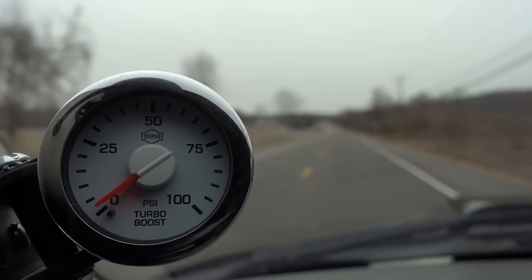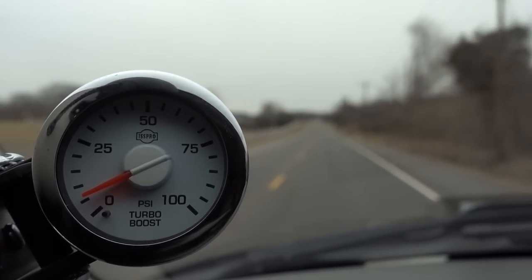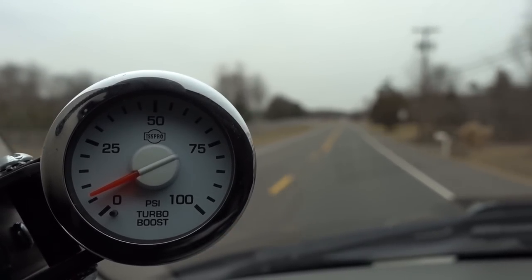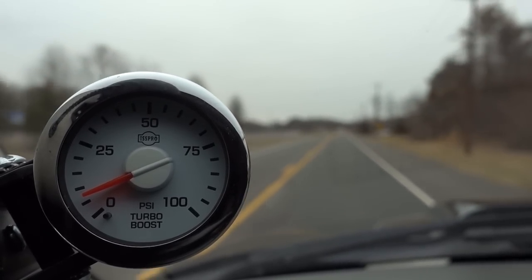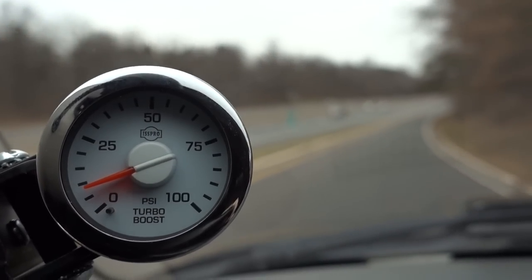Just normal driving — you can hear I'm not really getting on it too much. Normal driving, you're going to be cruising anywhere from around seven pounds of boost or so. When you're up in the taller gears on the highway, you usually cruise right around ten pounds if you're in the throttle a little bit. We're going to merge on the highway now and I'm going to get on it a little bit.